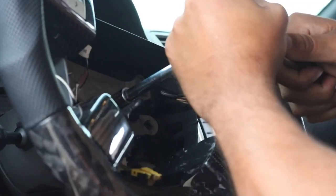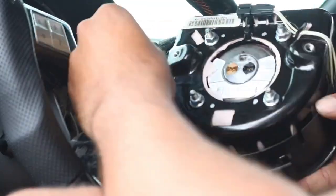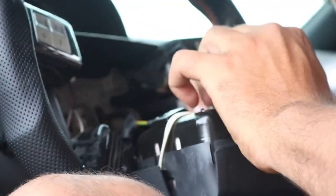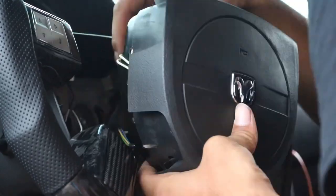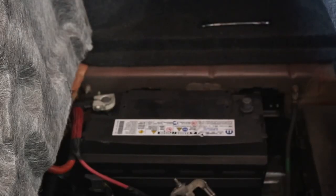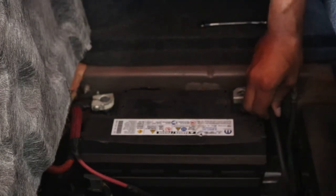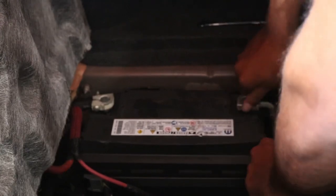Reinstall your steering wheel. Connect your airbag back together — once your airbag is in place, make sure to put the two 10-millimeter bolts back in the back of the airbag. Now you're ready to test. Reconnect the negative battery cable. It might be good practice to test the steering wheel before you put the airbag back into place, just to make sure all the lights light up.